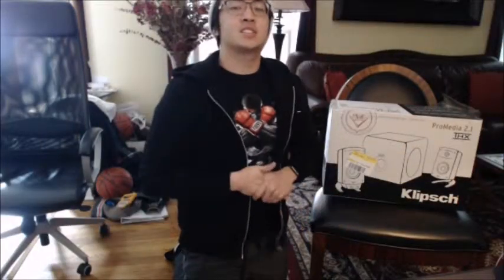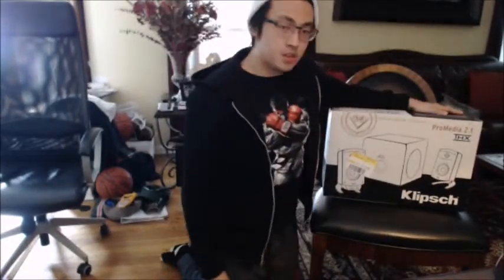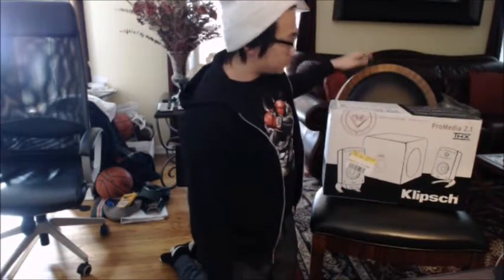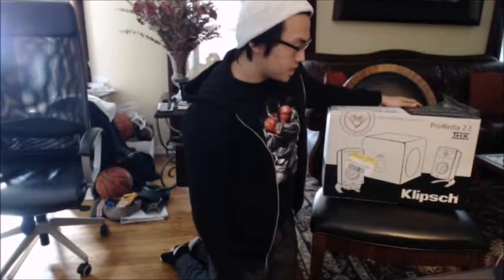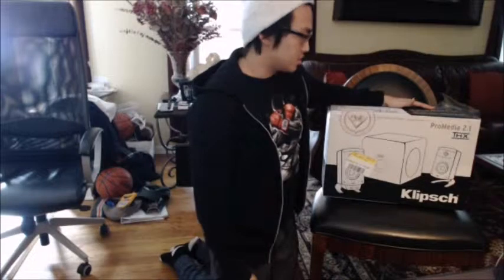What's up guys, Jerry here again signing in for The Underscore Movement. Today I have another unboxing video for you guys. Recently — about yesterday — I picked up a new speaker system for my computer because I don't have one yet. This is the Klipsch ProMedia 2.1 THX sound system.